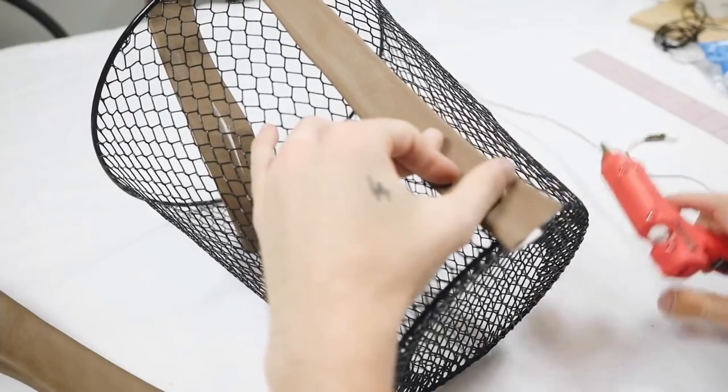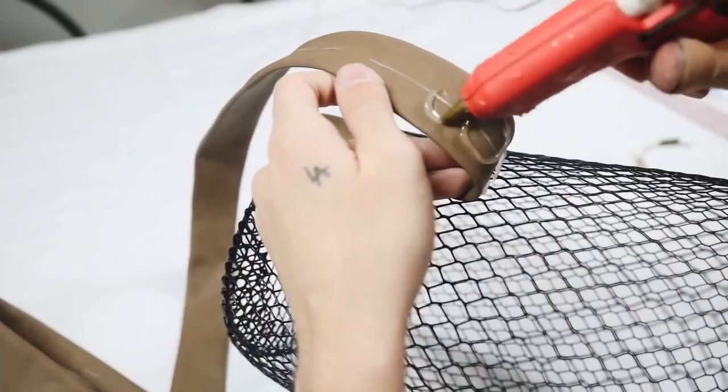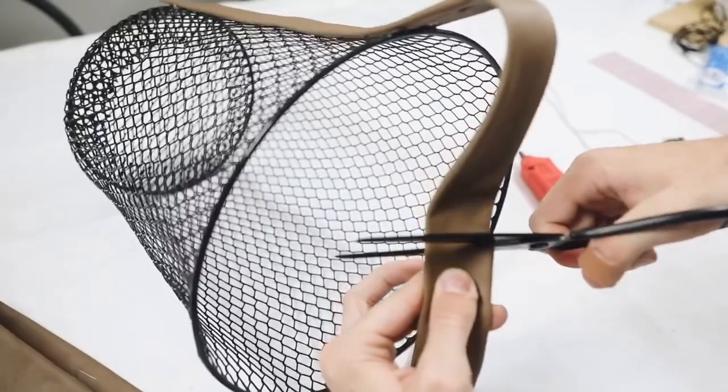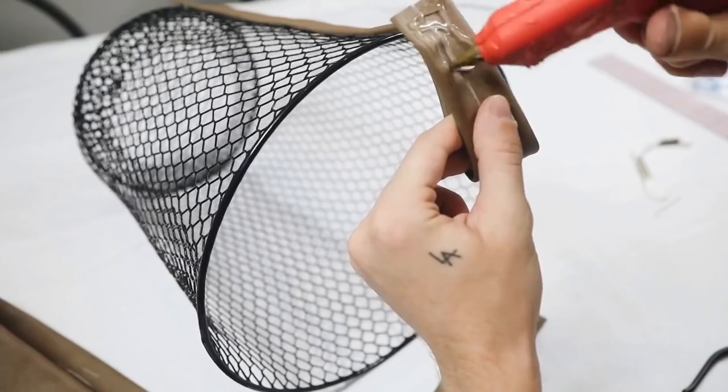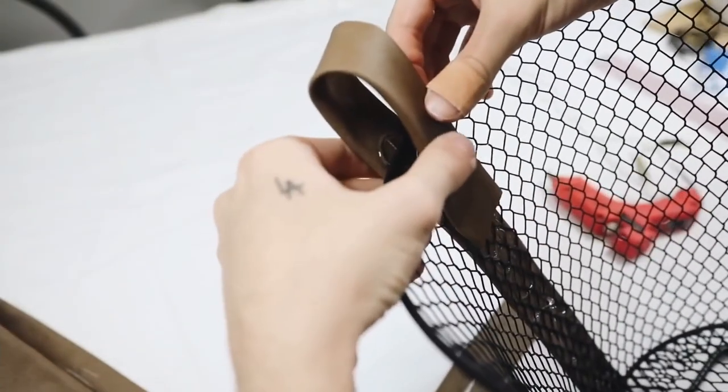You want to do this so that you have nice clean edges on the front. Then on the front side of your wastebasket, using a generous amount of hot glue, you're going to be applying your faux leather material and creating kind of a little loopy handle at the top, which is just for visual interest — there's no real rhyme or reason to it.